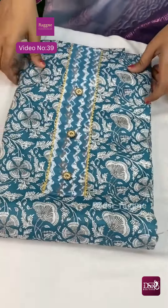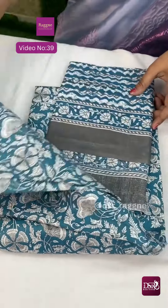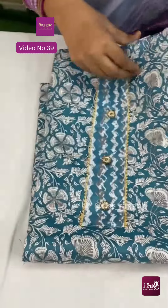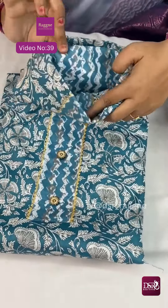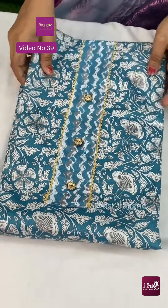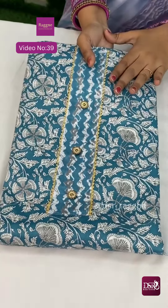Full printed premium cotton 2.5 meters top and 2.5 meters malmol cotton printed top and bottom. This is printed bottom in the panel design, 2.5 meters bottom. So first one is metallic blue.